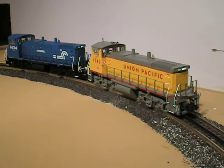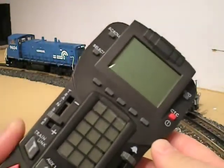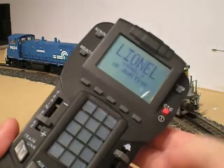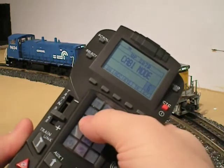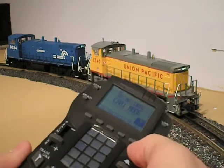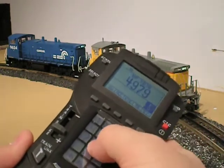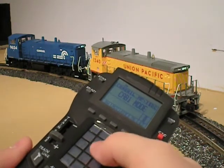For this demonstration, I'm going to lash up these two beautiful new MP15DC switchers from Atlas O. They're both running classic TMCC. I don't have any Legacy engines yet, but I'm still going to lash these up. Engine 7 is the Union Pacific MP15 right there, and Engine 8 is the Conrail switcher behind it. I'm going to lash these two together into a single train.